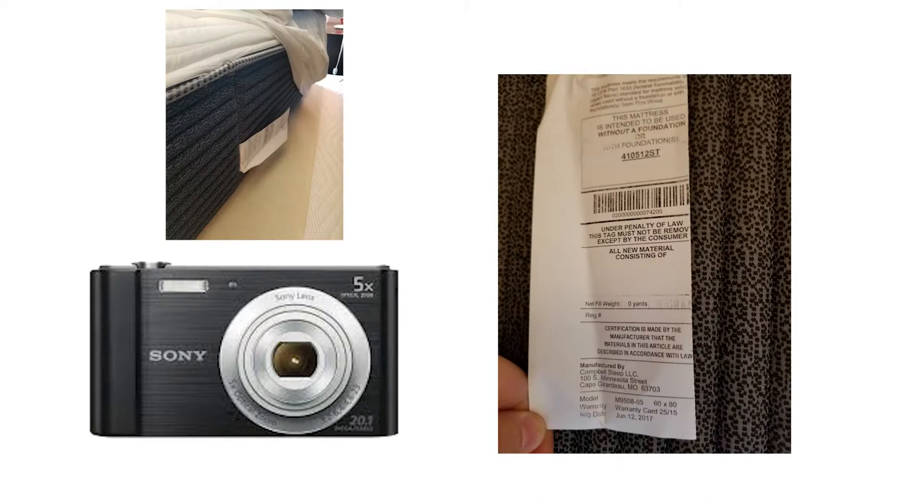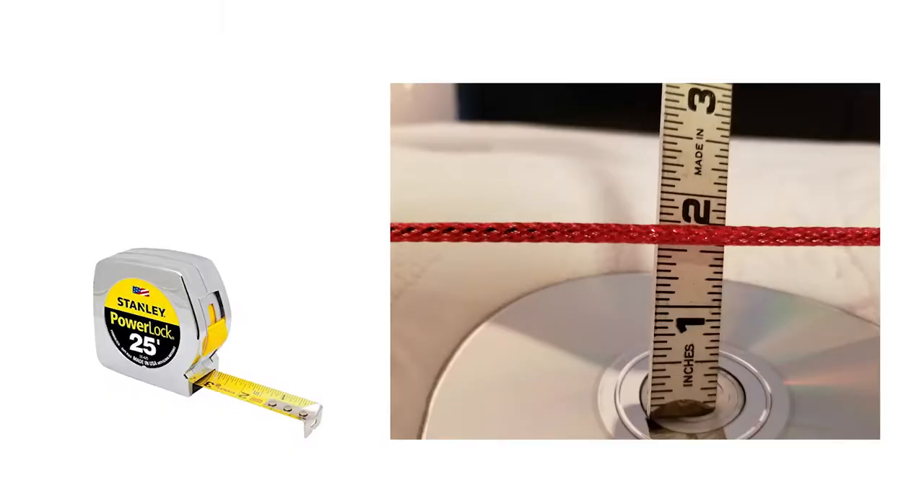Last, take a photo of your federal law tag — it's usually located at the top of the mattress. It contains important information like your mattress's serial number, date of manufacture, and warranty code. A mattress that proves to have a body impression greater than one and a half inches is covered by manufacturer's warranty.